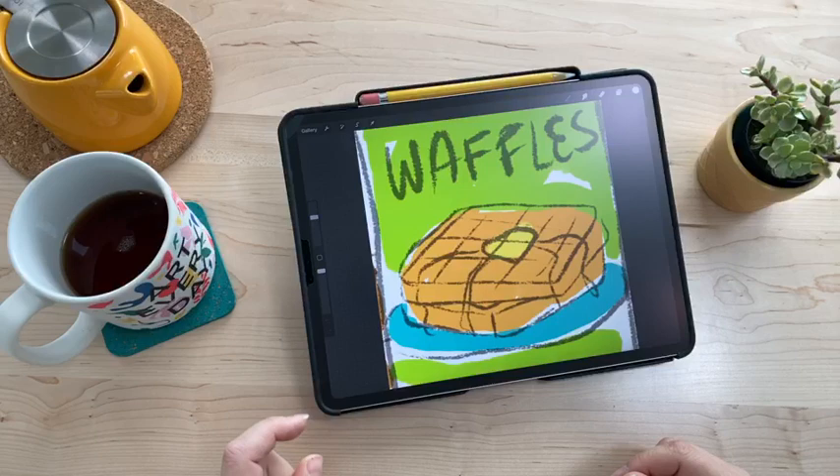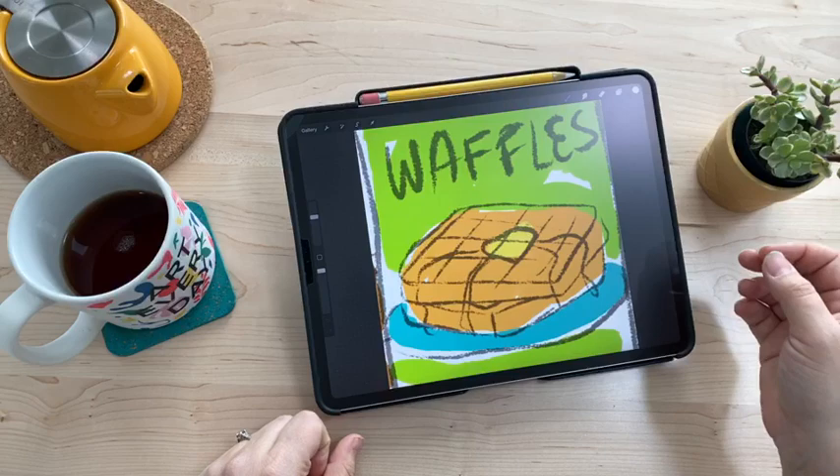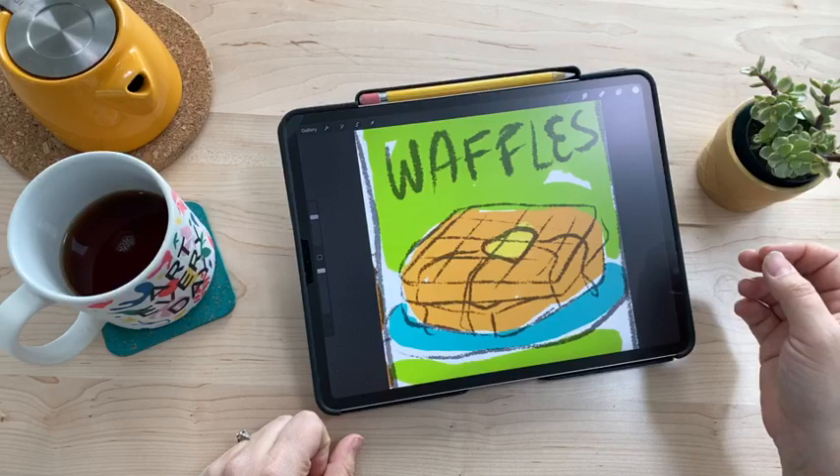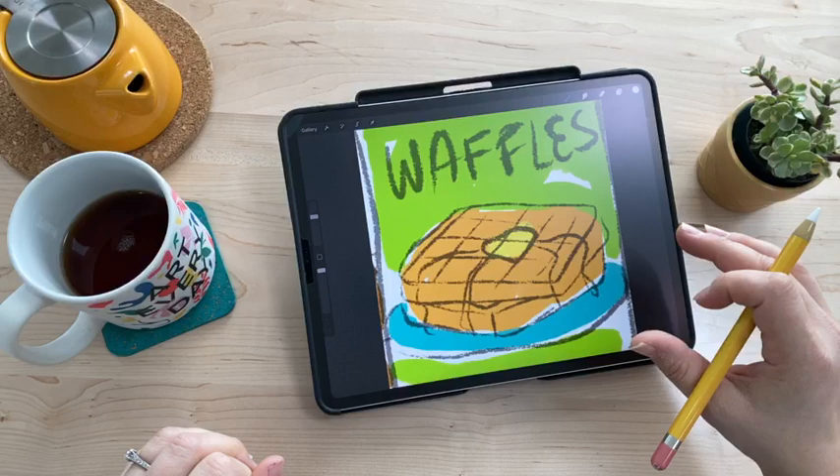My theme is things my kids like, and I'm going to print it into a book and give it to them as a gift. All the illustrations have to do with things they love — waffles is definitely one of them. I have this really rough thumbnail sketch that I blew up to be a little wider.